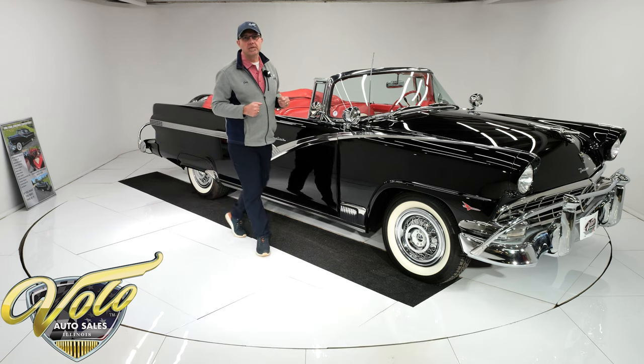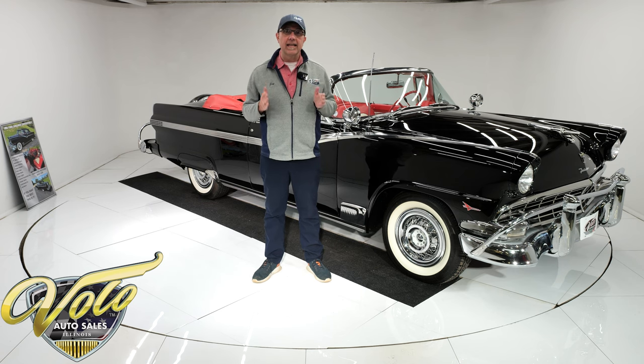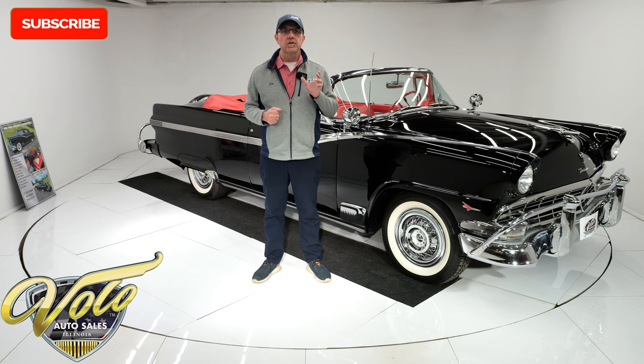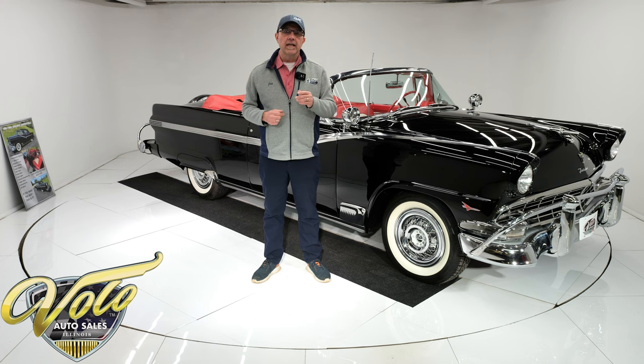It's an older body-off restoration. Go to volocars.com and there'll be a price tag on every car. We have about 200 in stock right now, and there's also a monthly finance option. We have banks that'll go 15 years — stretch it out and make a payment that you can afford.